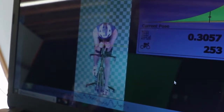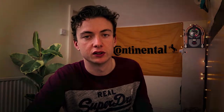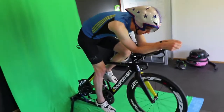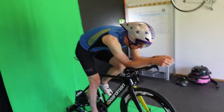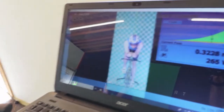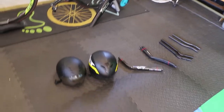The plan for the day was to try a few positions and different bits of kit to get that drag number as low as possible. Starting in my time trial position — which is already quite good — we took a baseline measurement using the BioRacer system. From there, we started testing various extensions and different helmets to see if we could decrease that number.